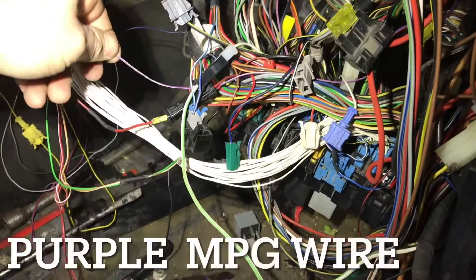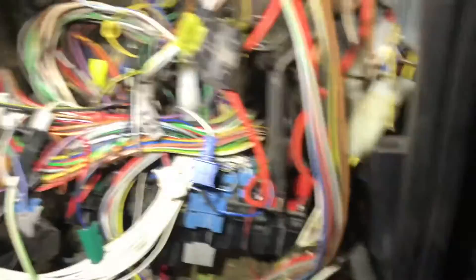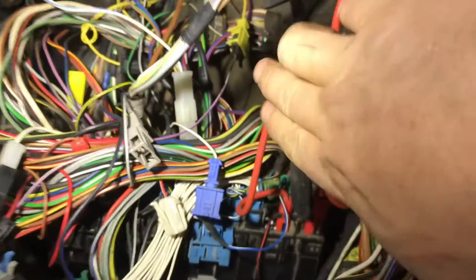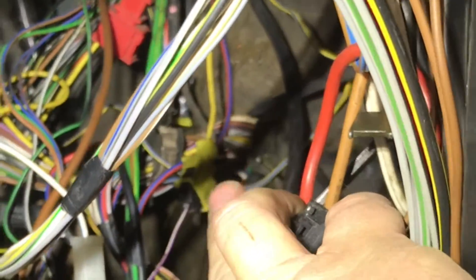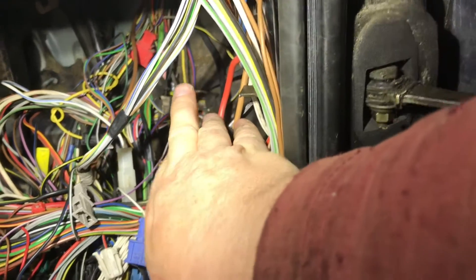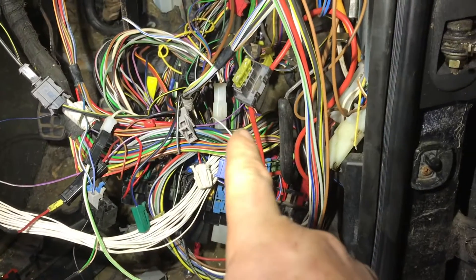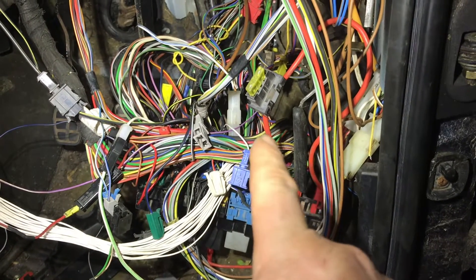Also on the cluster is this purple and white wire — it goes to the cluster via a black plug, and there's a yellow one too, but it should normally be purple or black. The other half of that wire is purple and goes to the ECU — that tells the cluster how many miles per gallon or liters per 100 kilometers you're doing.